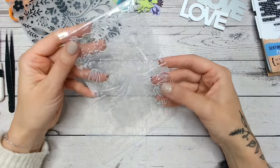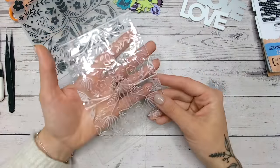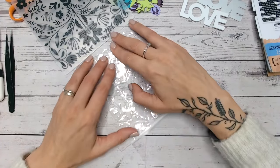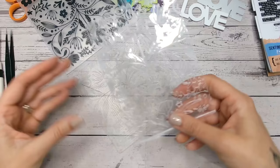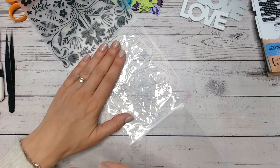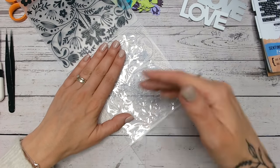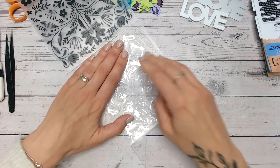So there's my embossed acetate — as you can see it's still very much translucent, we don't have that frostiness to it just yet. So what I'm going to do is keep this in my embossing folder. The reason I keep it in the folder is while I'm pressing on the raised areas to get this frosted look, I'm not going to be depressing the embossing and making that flat again, so it's going to remain raised up.